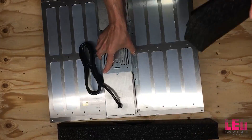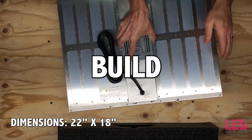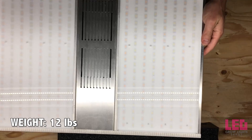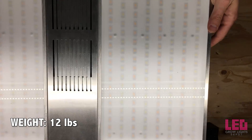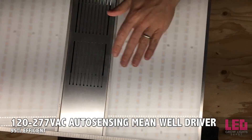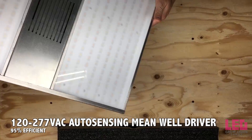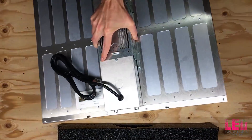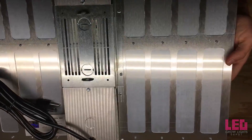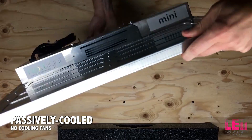Now we can take a look at this light. The Nexlite Mini is only 22 inches by 18 inches and it weighs 12 pounds. There is a diffuser over the Mini to diffuse the light and to protect the diodes. On the back, there is a 120 to 277 volt auto-sensing driver, and it's encased in a frame to protect it. Also notice that there's no cooling fans — the unit is passively cooled via the aluminum casing.